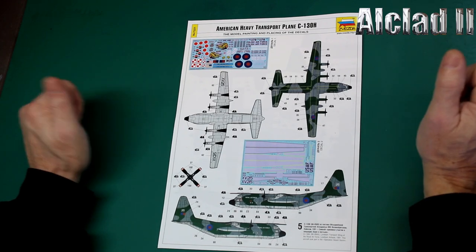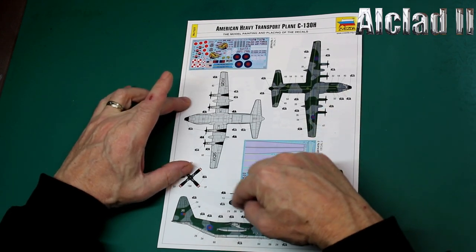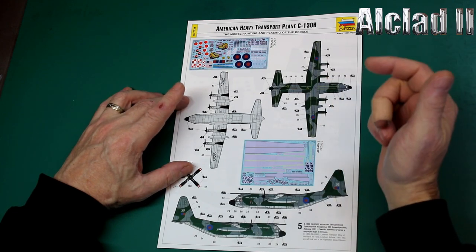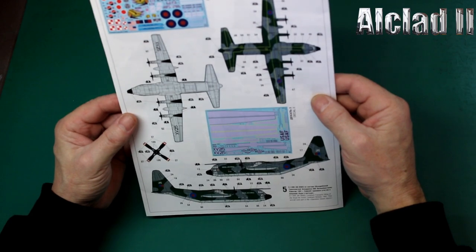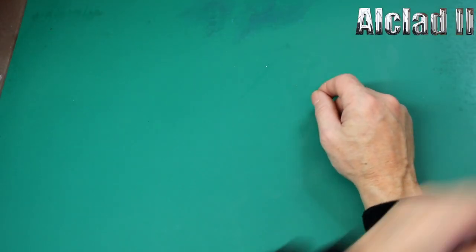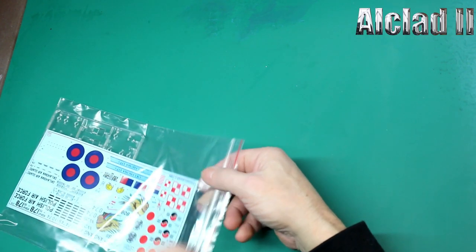The decal they put on this — you can tell it's a Russian company because the decal, by the looks of it, could be a colour or image that might be offensive to some, but not to us boys. Right, let's have a look at the decals.